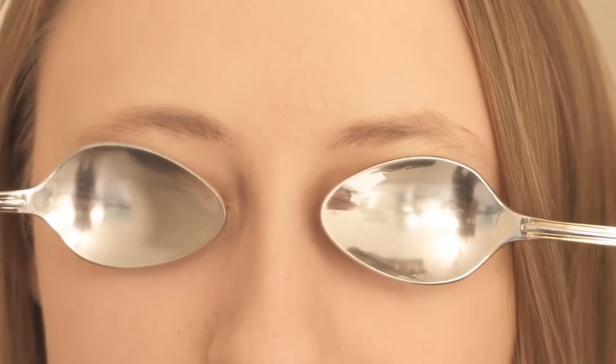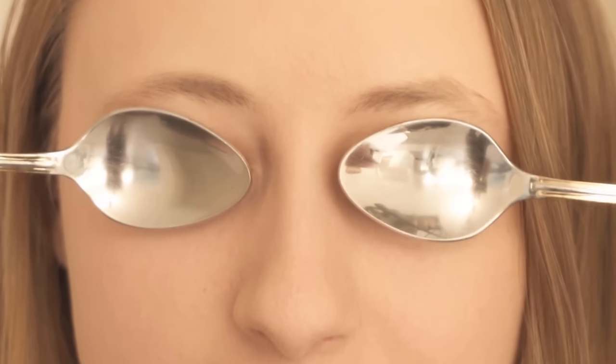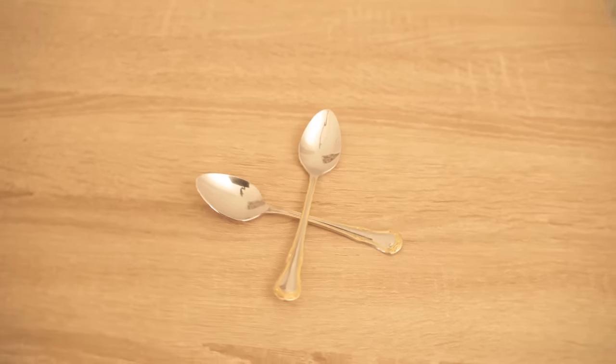In this video I'm going to show you why you should put spoons on your eyes, because the whole thing actually has a really awesome advantage.